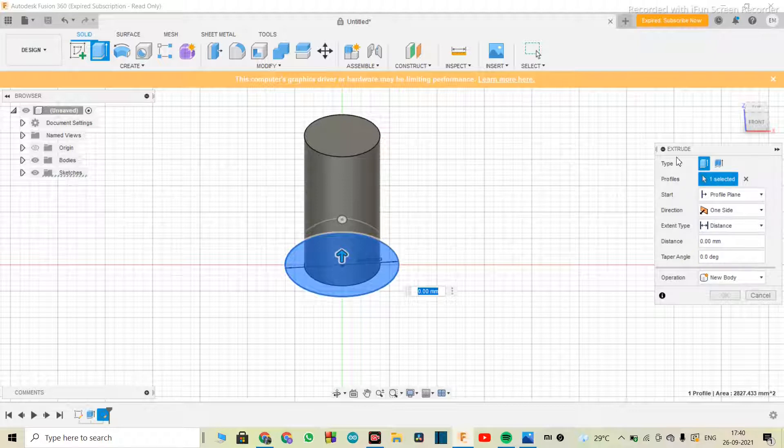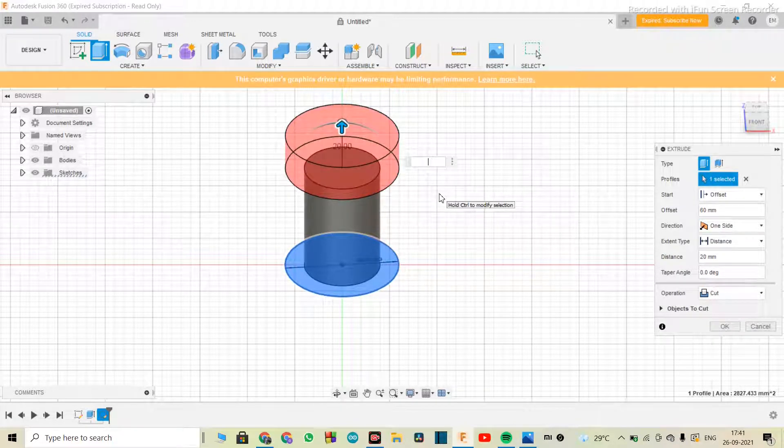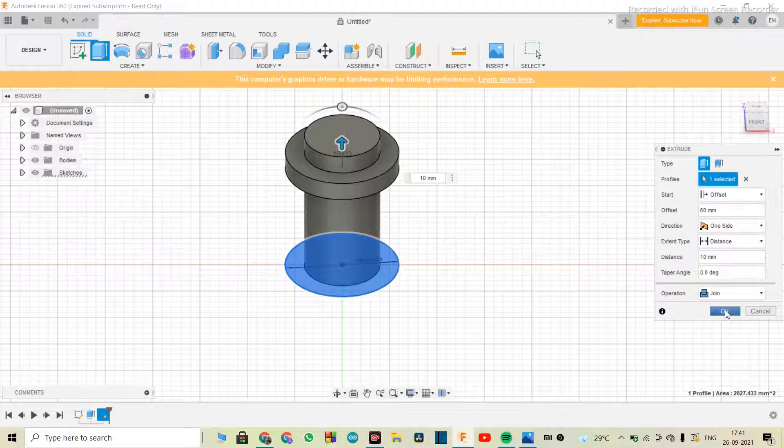I'm going to select the sketch we made and extrude it. This time I'll go into the extrude tab and change the start profile from 'profile plane' to 'offset.' What this does is take the extrusion to an offset position — choosing where we want to start. We'll set the offset to 60 and make the extrusion 10 mm. The operation has to be 'join.' Just hit okay.